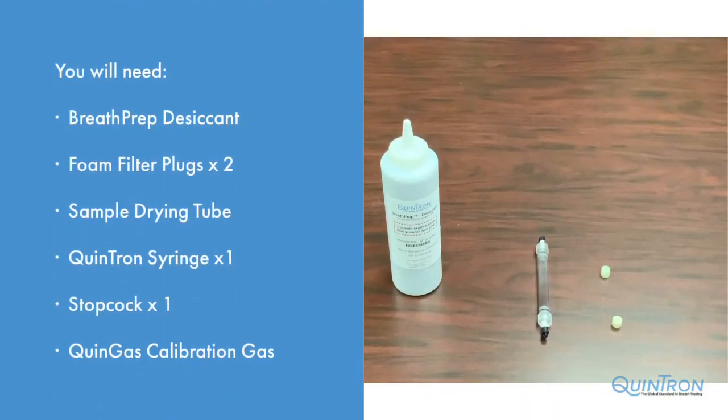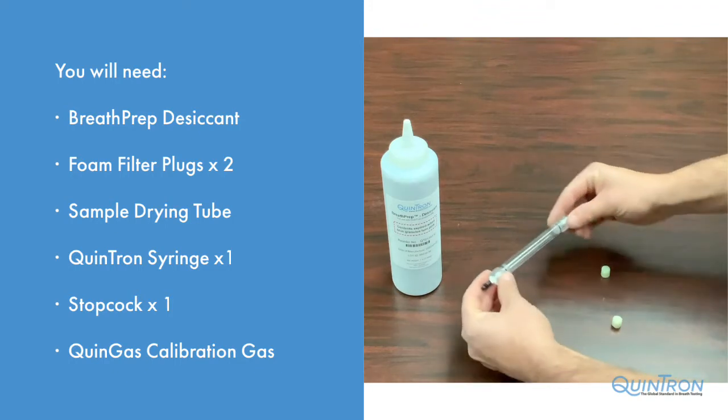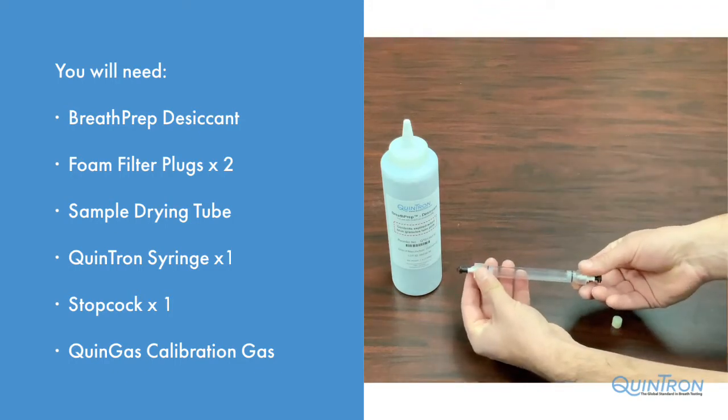To do this you will need breath prep, foam filter plugs, the patient sample drying tube, a syringe and stopcock, and your calibration gas.